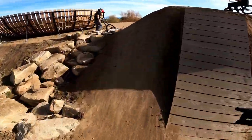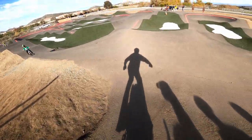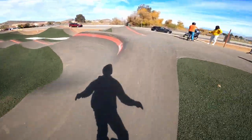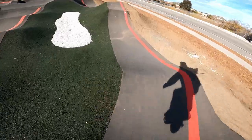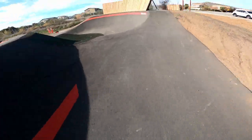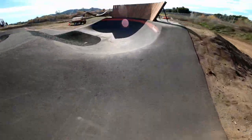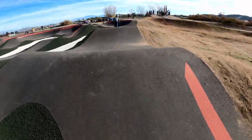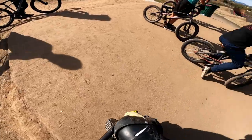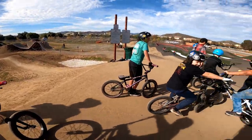Oh whoa. Out. Drop. I'm so worried about that first hip.